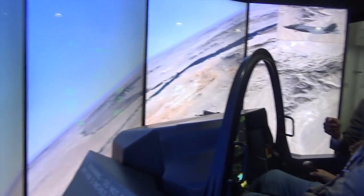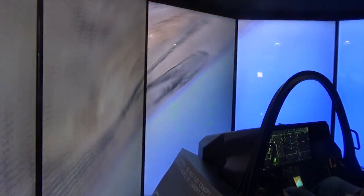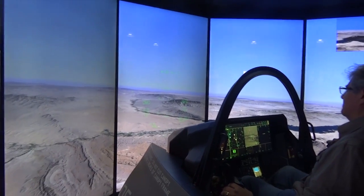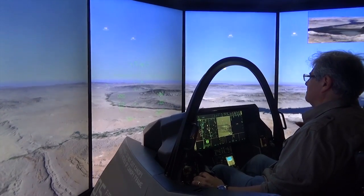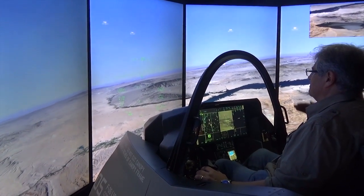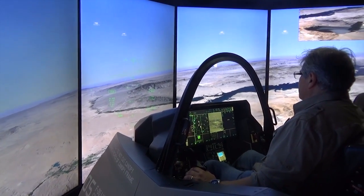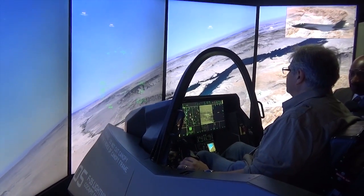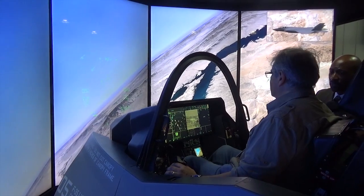Push the joystick hard to the left, all the way over, then let go - and it stabilizes. You don't have to counter the input, you just release the controls. Now with a very gentle push to the right and let go - notice how it slowly drifts to the right and just stays where you leave it. This airplane is really easy to fly. Although it's a very complex fighting machine, it's not complicated as far as flying or engaging threats and targets.